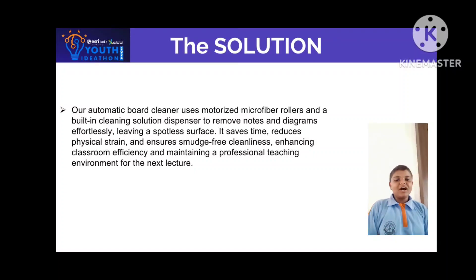The solution we found for this problem is our automatic board cleaner, which uses motorized microfiber rollers and a built-in cleaning solution dispenser to remove notes and diagrams effortlessly. Leaving a spotless surface, it saves time, reduces physical strain, and ensures smudge-free cleaning.